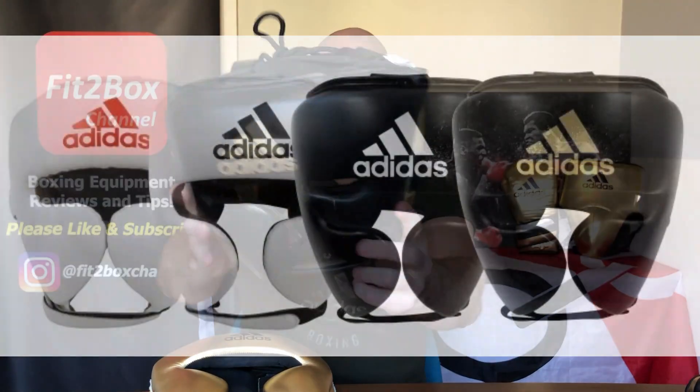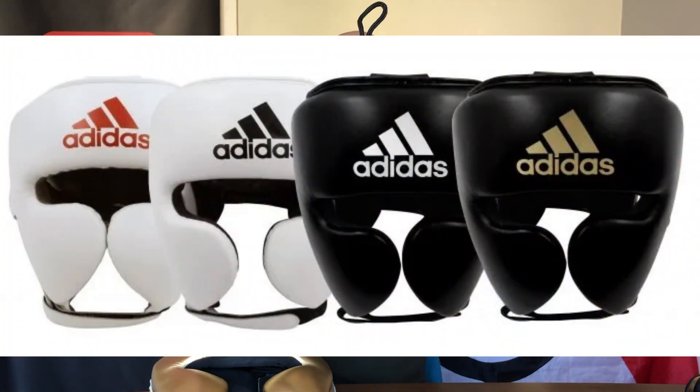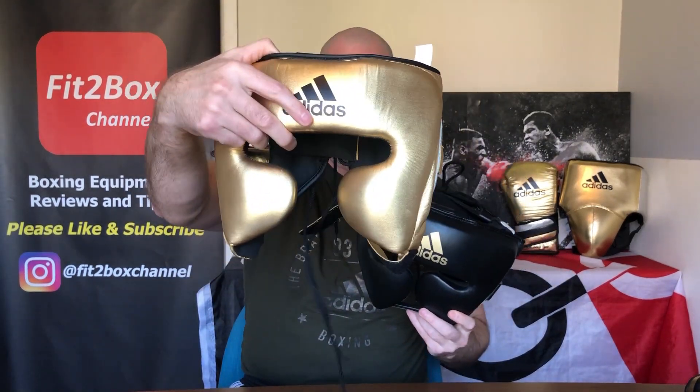These come in several different colours: you've got the black and gold, black and white, white and black, white and red, and also gold, silver and black metallic. These perfectly go with the rest of the Adispeed range, whether it be the groin guard or the gloves, and you can mix and match to get the perfect set. There are enough colours to really tailor it to your own style.